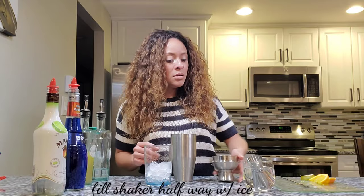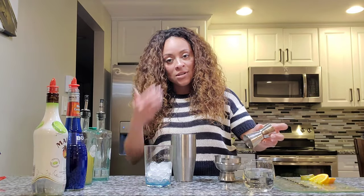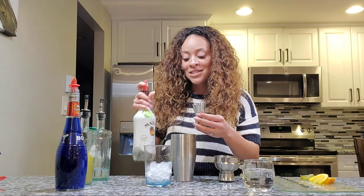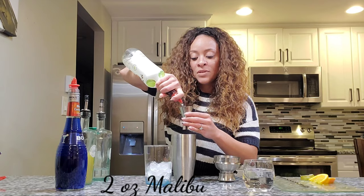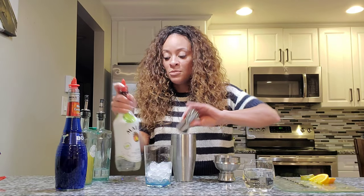The first time I made this drink I used an ounce and a half of Malibu and it was not enough, so I'm gonna put two ounces. You can always try it that way or start with an ounce and a half to see if that's enough liquor for you.